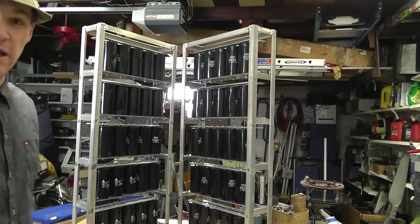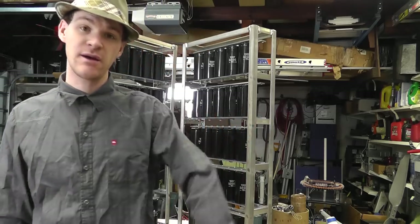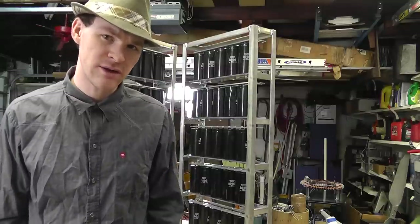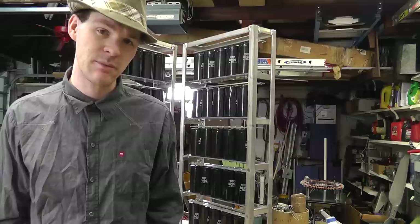Awesome sauce. Alright guys, well have a good day. Peace and love to you all. And of course, by the end of it, I'm sure I will be attempting to dump all this into the popper. Why not — see what happens.